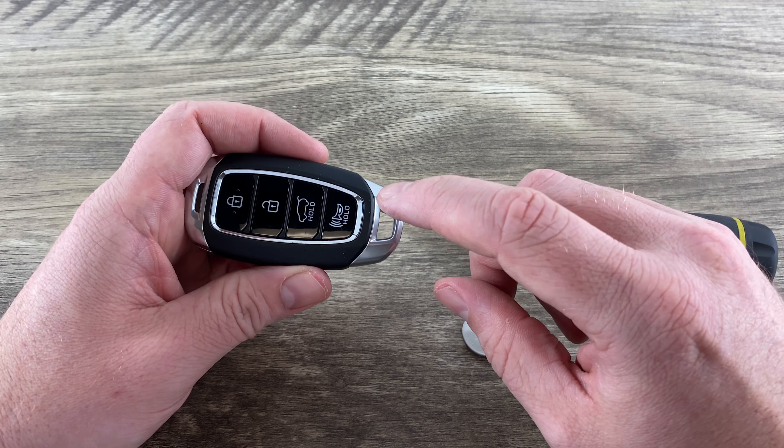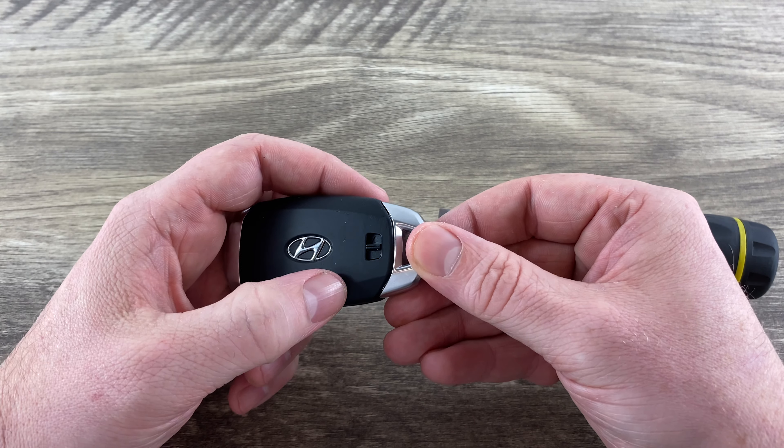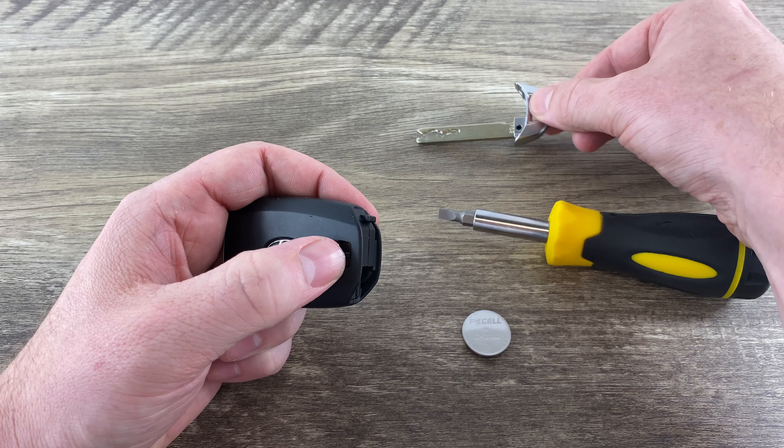The first thing we want to do is take the emergency key out of the bottom. That's done by pressing and holding the button on the back, and then the key will slide out. You can set that to the side.